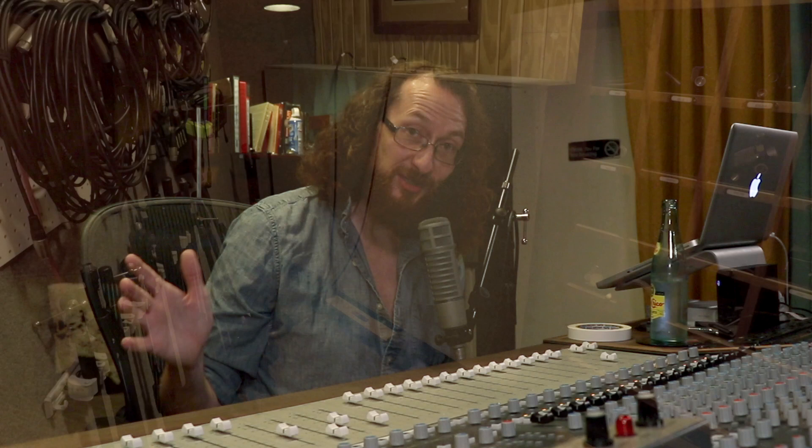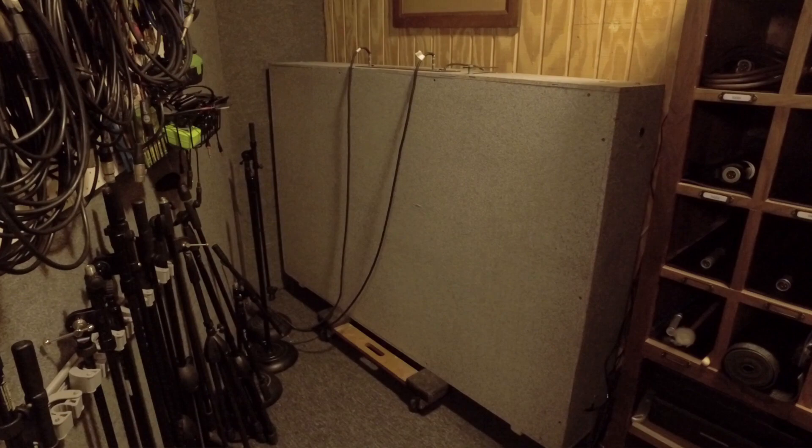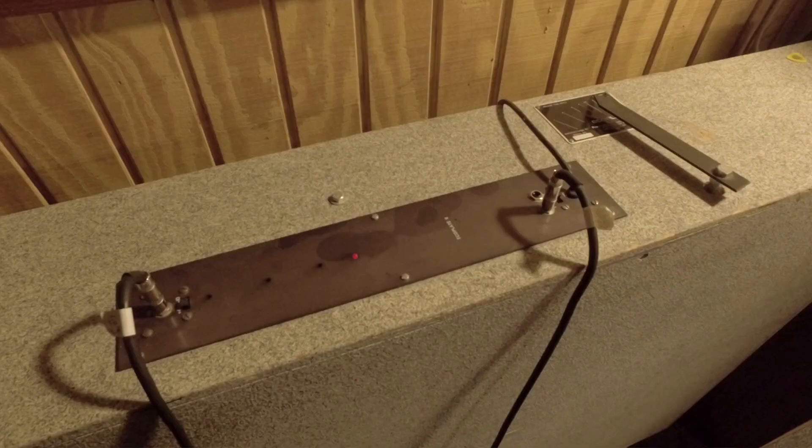It's a four foot by six foot piece of sheet metal suspended in a box with a little transducer and a microphone, and you send signals out to it and bring them back. That's what we've got set up on our console.